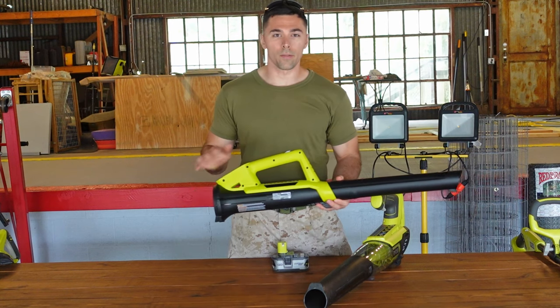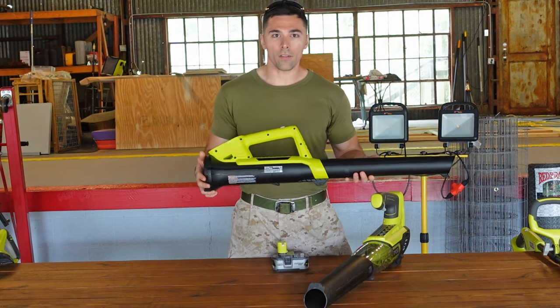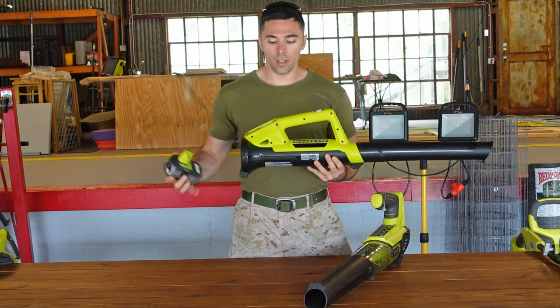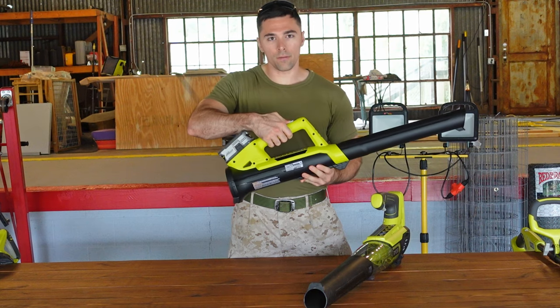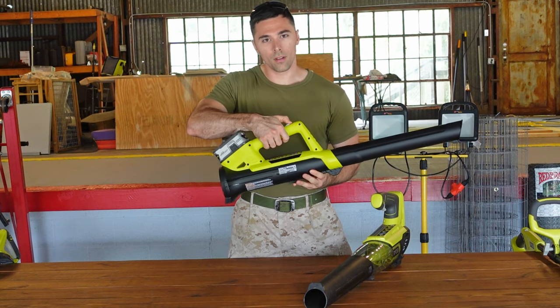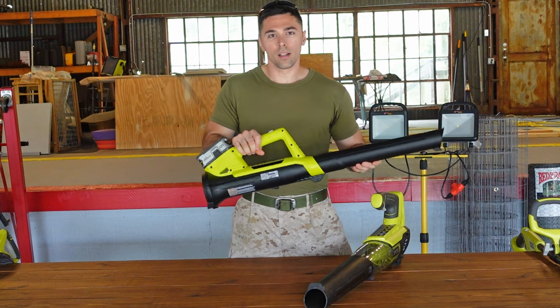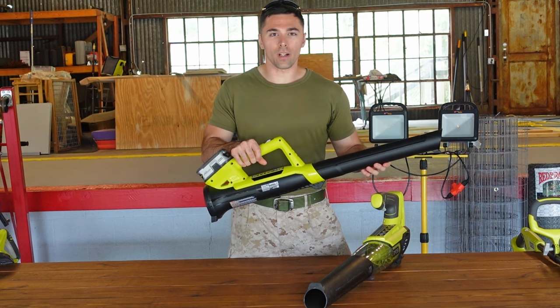The 200 CFM blower is very lightweight — only four and a half pounds — and it's simple in design and use. Simply put in your Ryobi battery, press the switch forward, and you're ready to remove any leaves from hard surfaces. Its lightweight design makes it easy for anyone to use comfortably.